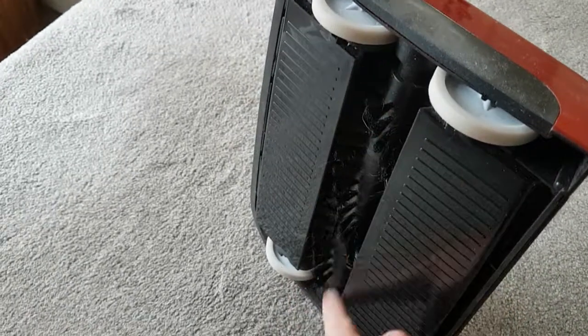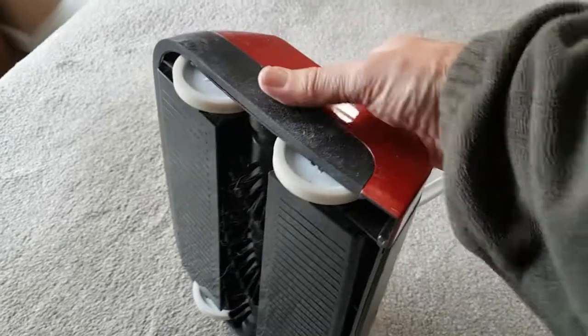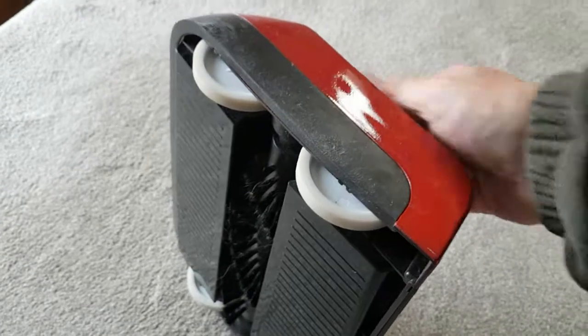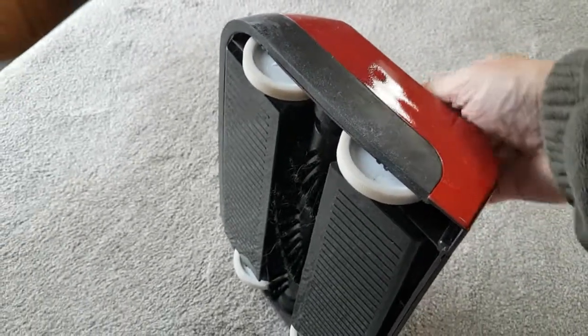The bristles on this one are a little bit tougher than the next one I'm going to show you. These are the wheels, and there's the mechanism for raising or lowering for thicker pile. It's very stiff and doesn't seem to make any difference — I'm not sure whether I've got a faulty one or not.